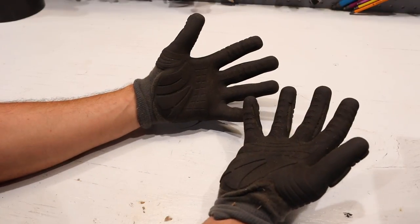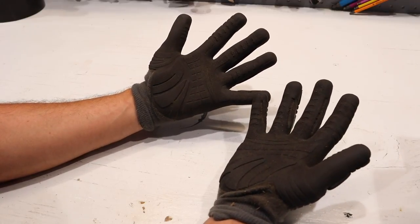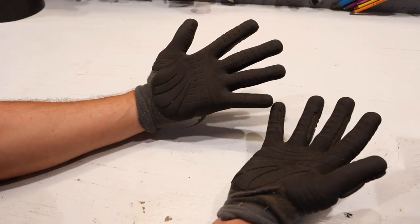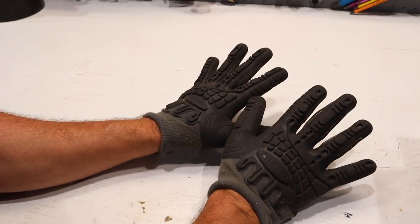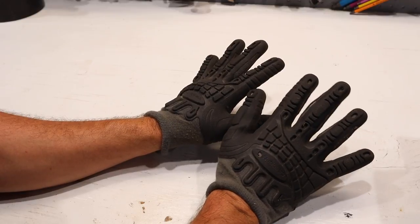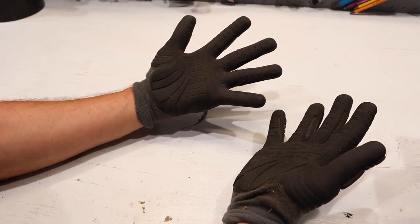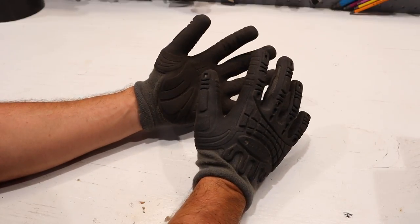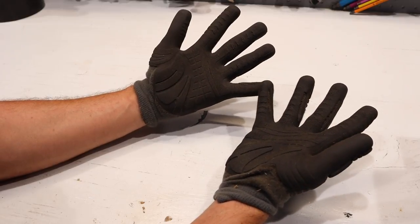I really enjoy these and for $17 bucks they're a pretty good buy. The rubber holds up very well and it is very grippy. If you're looking for a glove that has a lot of grip while protecting your hands and keeping up with what you're doing, these are it.